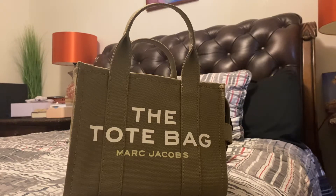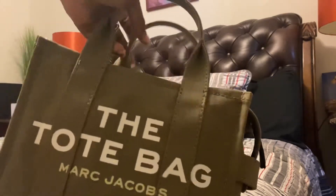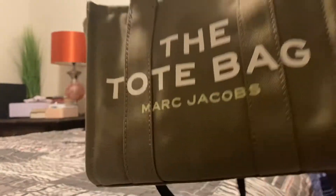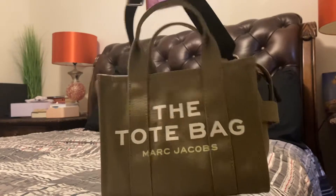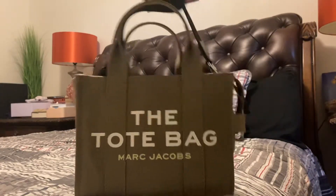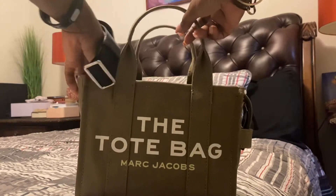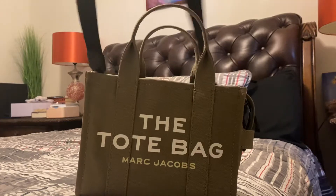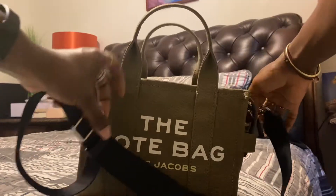Welcome back to my channel. We are trying to see what we can fit into the Marc Jacobs tote bag — this is the mini size. This is the strap that comes with it, it's detachable, so I'm gonna remove that strap.